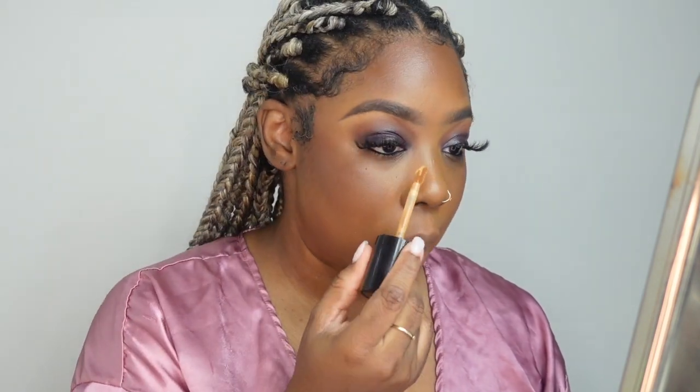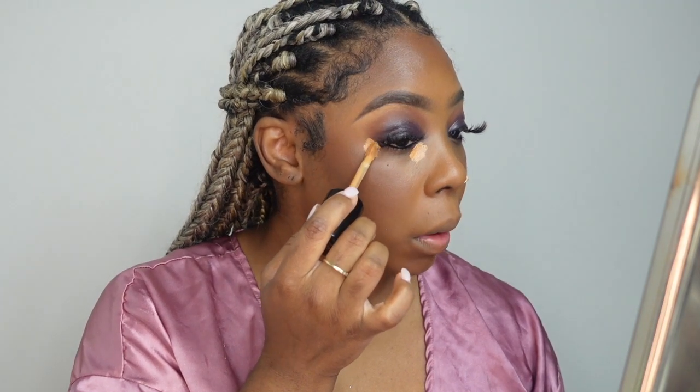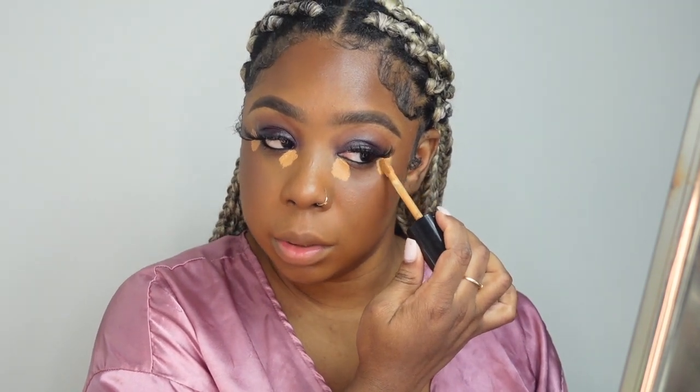Now that the whole face is blended, we're going to start with the highlight. I'm going to use my Born This Way concealer — I literally love this stuff — in the shade Butterscotch. I put my highlight like this: I don't do the whole triangle; I just put it in the inner corner and then do another corner like that. That's actually all you need — you don't need a whole bunch of concealer.